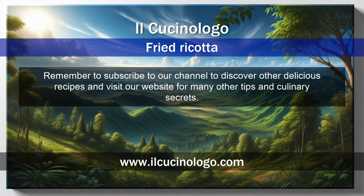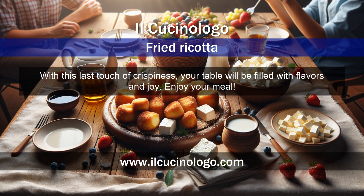Remember to subscribe to our channel to discover other delicious recipes and visit our website for many other tips and culinary secrets. With this last touch of crispiness, your table will be filled with flavors and joy.